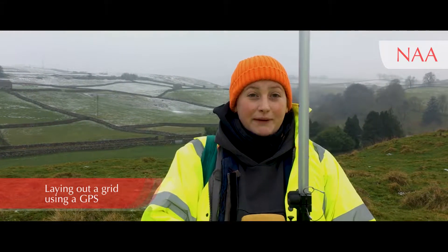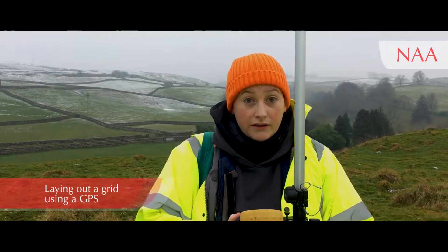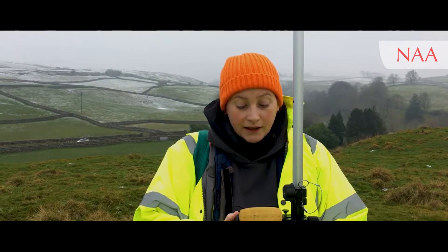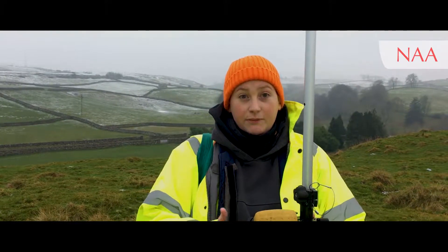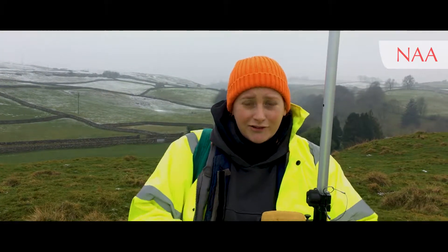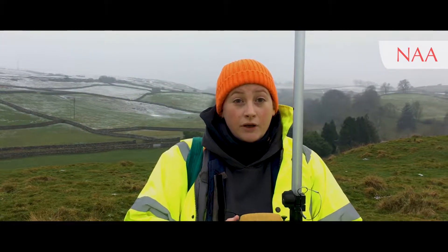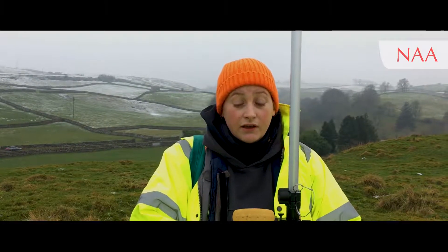Before I can pull a mag out and start data collecting, first of all I need to lay a grid out on the ground so I know exactly where I'm walking, but also when I get back to the office, where exactly I did walk. At NAA we use pre-loaded grids into a GPS, and what this means is we can basically hit the ground running so that we're faster in our preamble and setup on site.